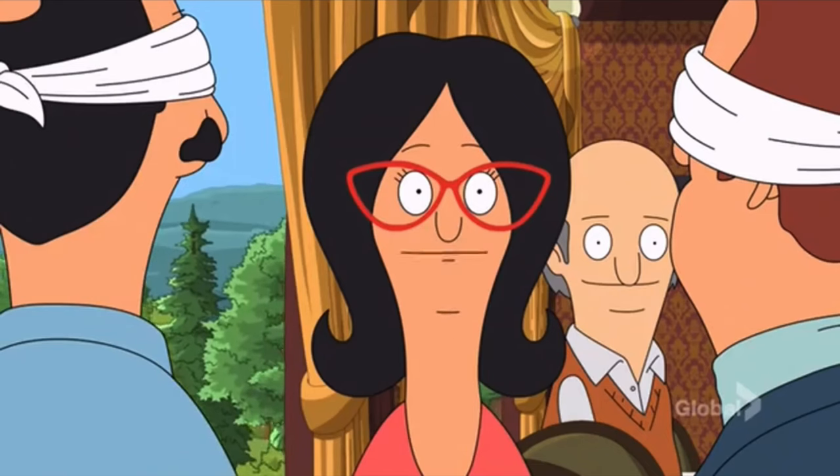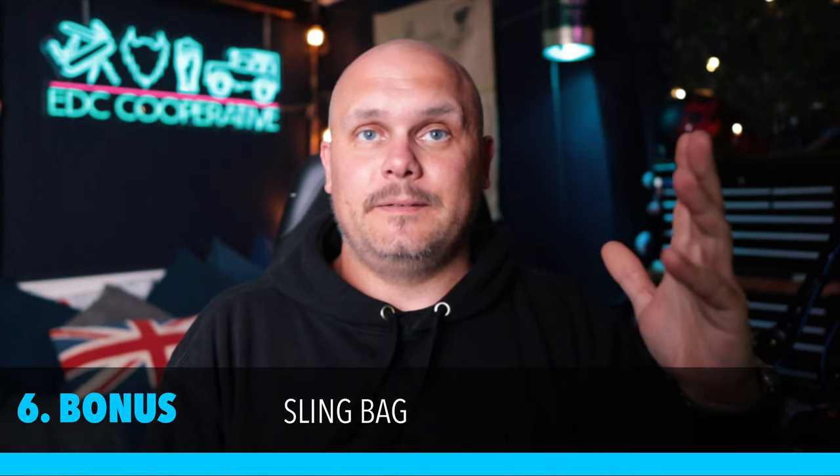Bonus round - number six: a sling bag. I'll contradict myself slightly - I'm not massively into sling bags but I happen to have quite a lot of them, and they do come in really handy for traveling or a day out. The first one - I have a video for it too - is a High Planet one, made from recycled plastic bottles. It's got a nice hyper long loop where I put my own carabiner, a front zip pocket perfect for sunglasses, and inside there are two elasticated pockets where solid cologne fits perfectly. About £60-65.